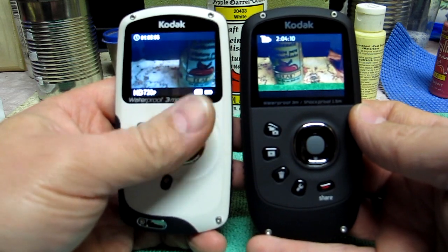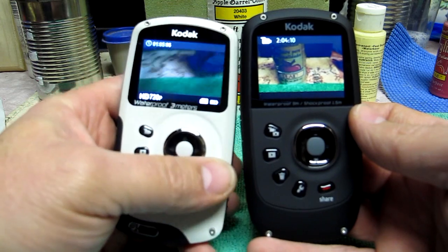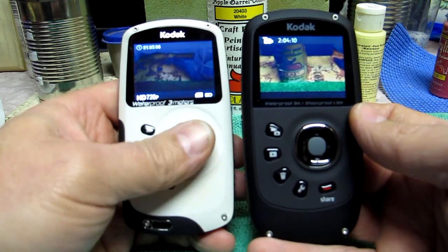I don't think I get much more than an hour out of the ZX3 before I'm swapping another battery in. In fact, the extra battery was one of my first purchases for that camera.